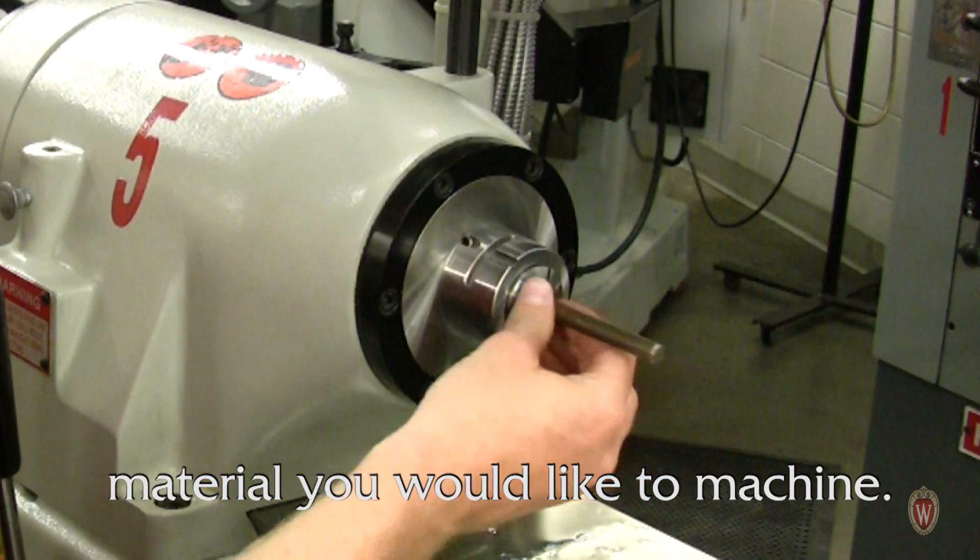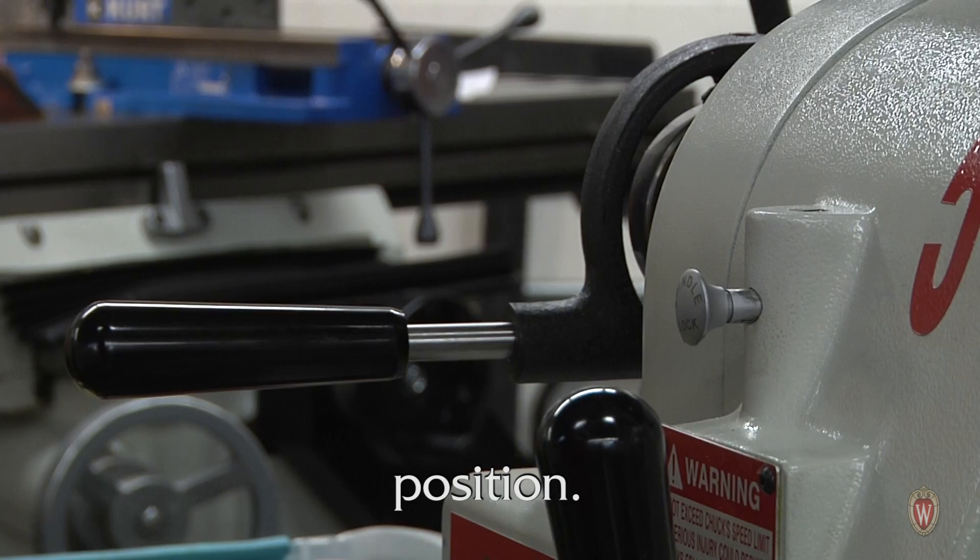When the collet is tight, insert the material you would like to machine. Then move the lever to the far left position.